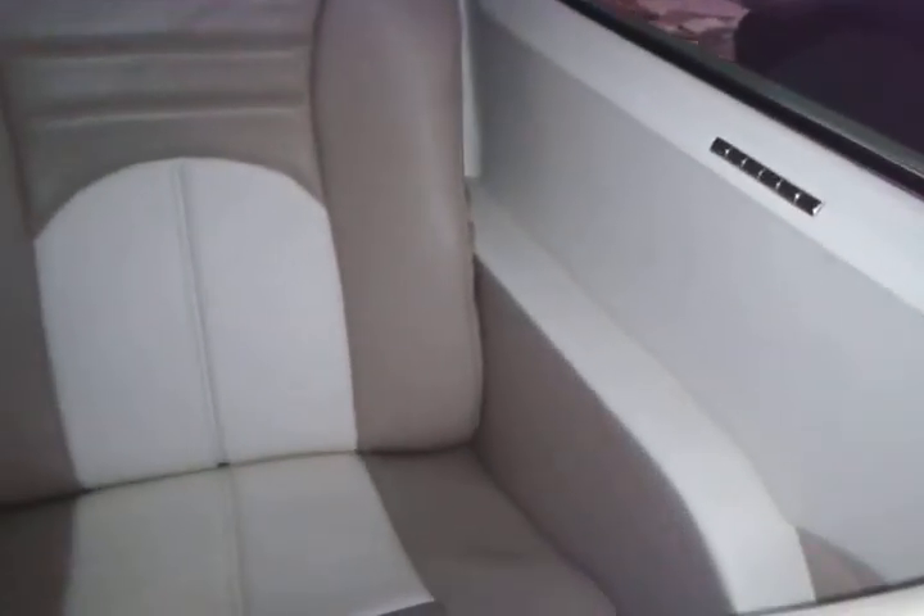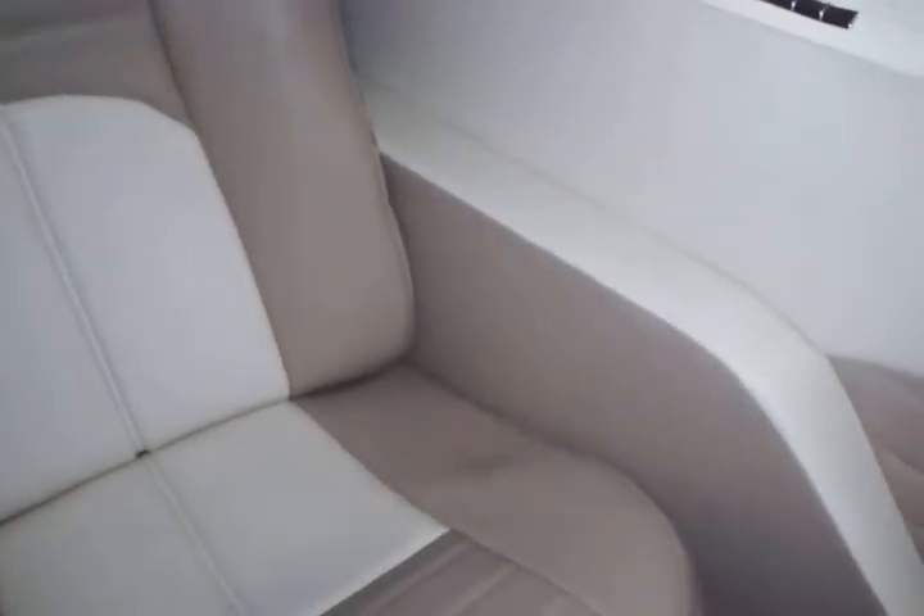As soon as you hit that heat and that roof heats up, they'll pop out. Built custom armrests on the sides and the back.